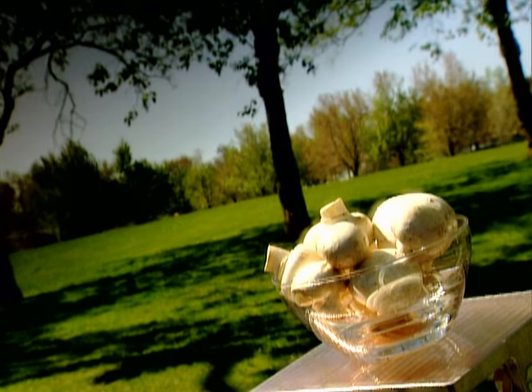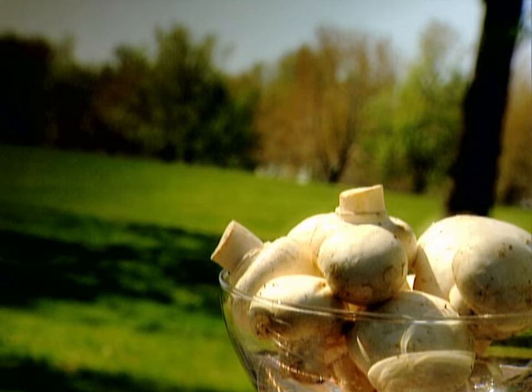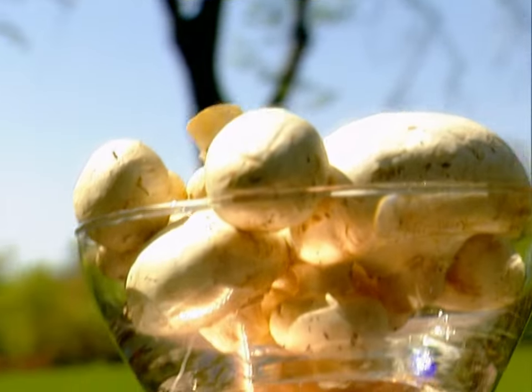Have you ever dined on fungus? If you've eaten mushrooms, you have. We like to think of those tasty little umbrella-shaped things as vegetables, but technically they're fungi. Fungus omelet, anyone?